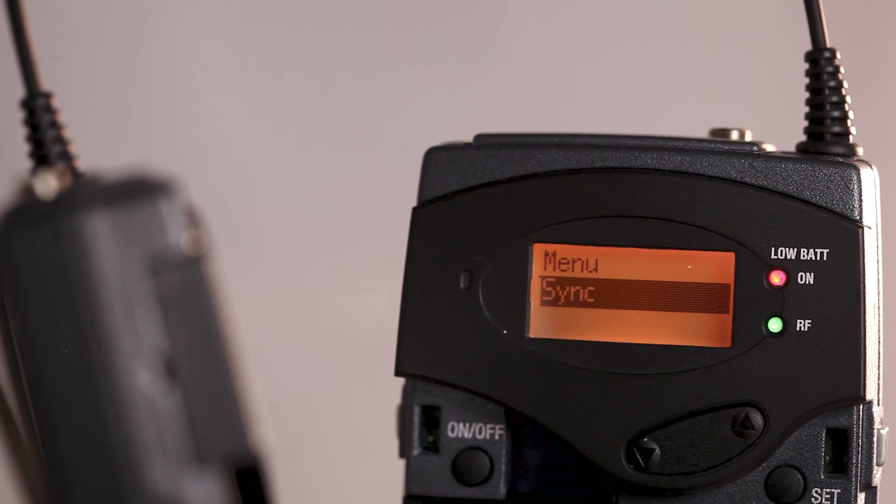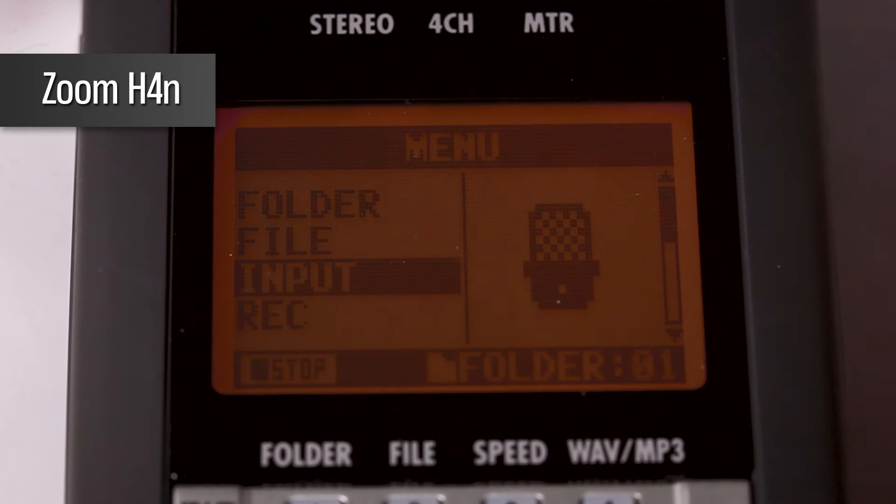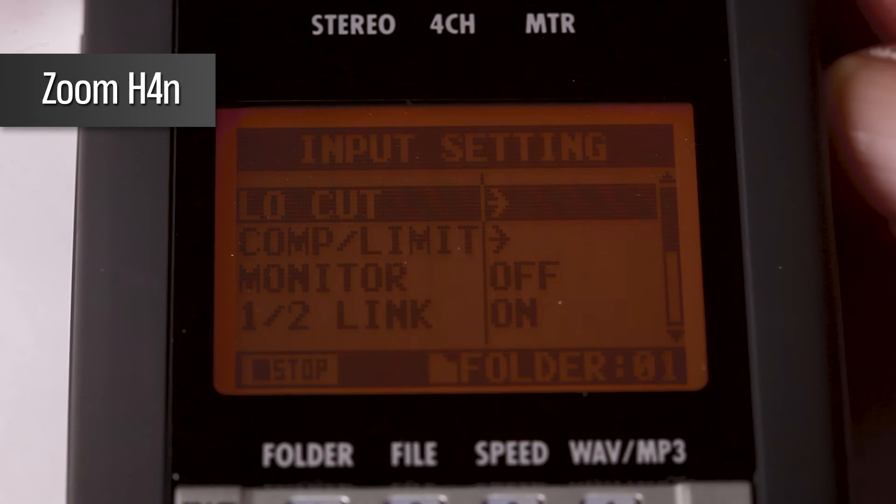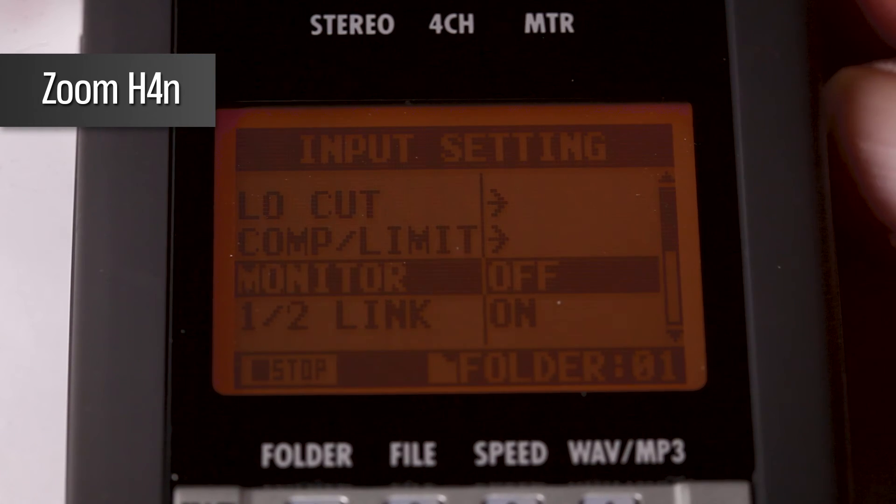The green RF light on the receiver further confirms the sync. We now need to connect the system up to the Zoom H4n. But first, we need to unlink its input so the audio coming into the Zoom H4n is recorded in mono and a combined stereo track. To do this, click on Menu, scroll down to Input, select 1-2 link and turn this feature off.